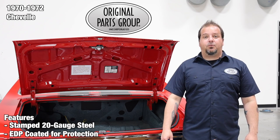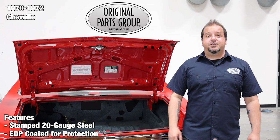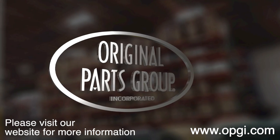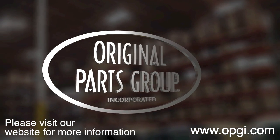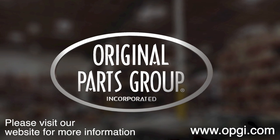Thanks for watching and don't forget to subscribe for more product features and updates. For more information on these and other great products, please visit us at OPGI.com. Call us today or use our fast, convenient website. Buy direct with the Original Parts Group and enjoy the benefits of shopping with the recognized leader in the industry — with decades of experience, the highest in-stock ratio, a helpful and knowledgeable sales staff, and fast professional shipping.